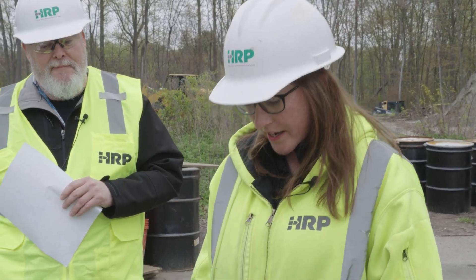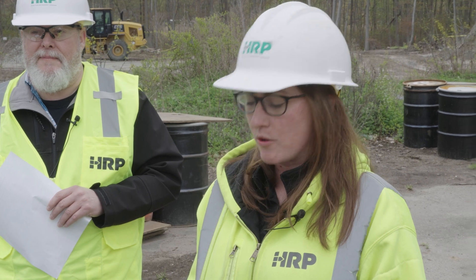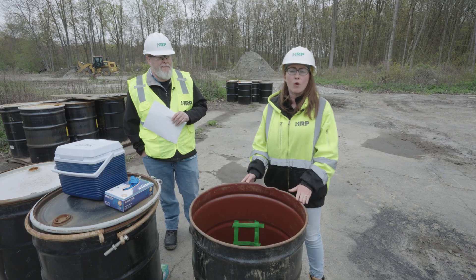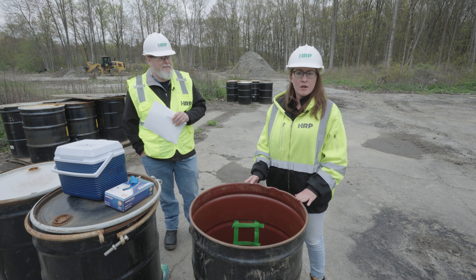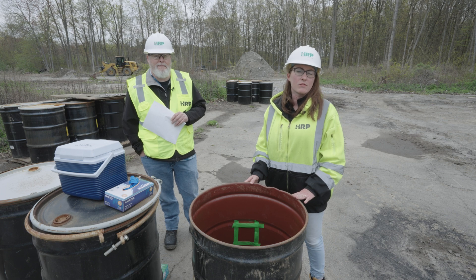The way we originally decontaminated this drum is we rinsed it off with water and collected it into another drum that consisted of PCB wastewater. We then scrubbed it with a water-Alkonox mix. We then took a hexane rag or hexane wipe and wiped down the inside of the drum and let that dry.